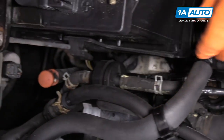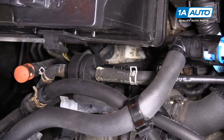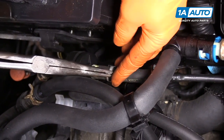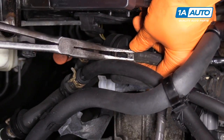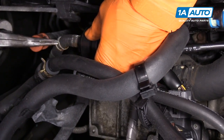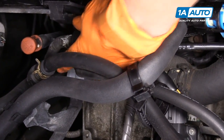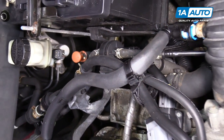All this time I did inspect the hoses — make sure there's no tears or cracks, no dry rot — and we'll just remount the clamps. And there you go, your EVAP solenoid sensor is hooked up and you're ready to go.